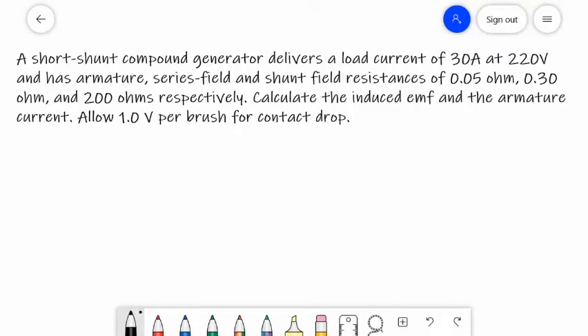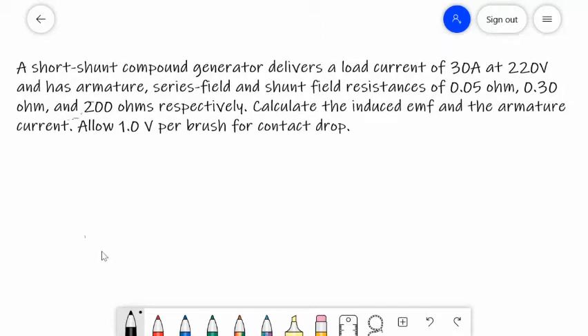Example for a short shunt compound DC generator: A short shunt compound generator delivers a load current of 30 amperes at 220 volts, and has armature, series field, and shunt field resistances of 0.05 ohm, 0.30 ohm, and 200 ohms respectively. Calculate the induced EMF and the armature current. Allow 1 volt per brush for contact drop. We will draw first the circuit diagram.